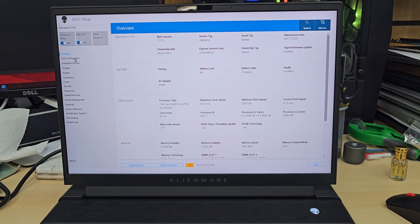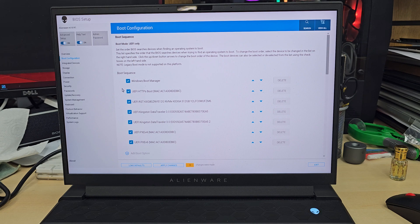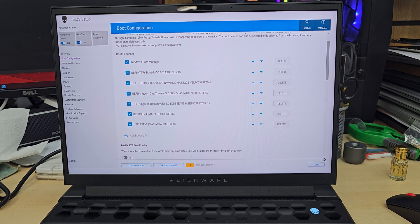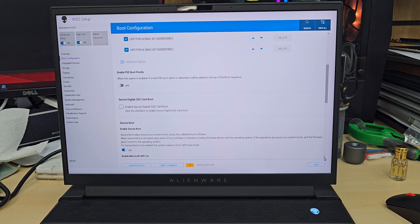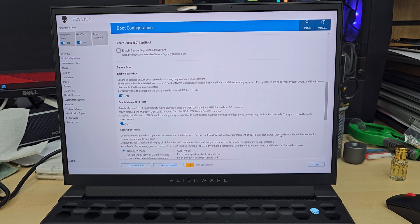From here we need to change only a couple of settings. By default, this machine is always in a UEFI environment. If you'd like to install in UEFI that's fine; if you want legacy, you have to change the settings. Here is the boot configuration — you can see the first option as I have it set up, and this is the default anyway.